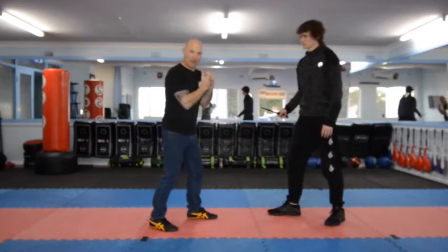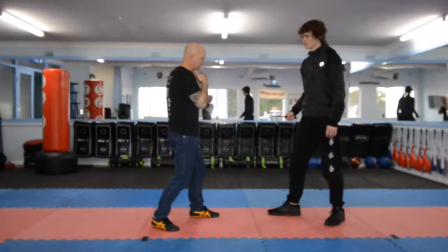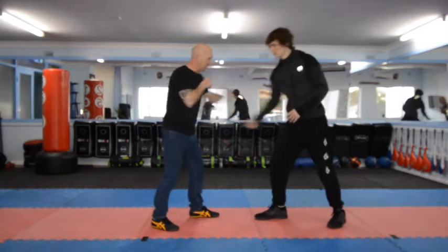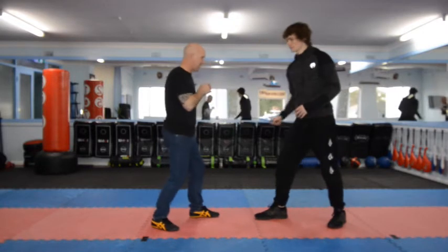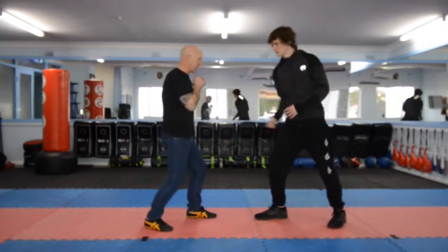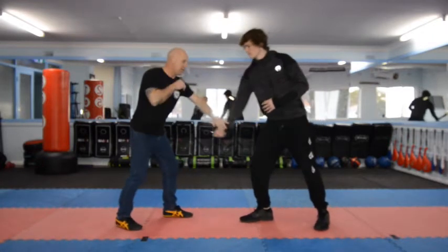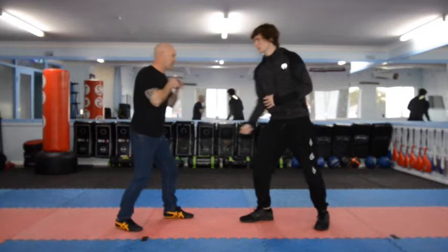Just as a training tool for hand-eye coordination, Dylan's going to practice the stab or the thrusting action, and I'll just practice blocking down at the wrist. Whether you're using fingers out, fingers straight up, or fingers the opposite way, that action is a good training tool just to get used to the hand-eye and focusing on the hand that's thrusting.